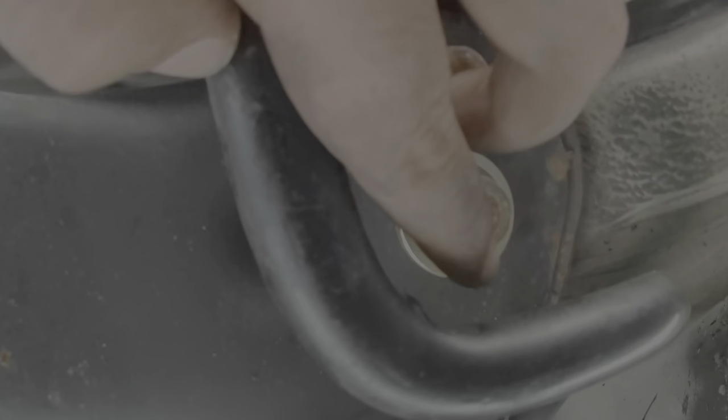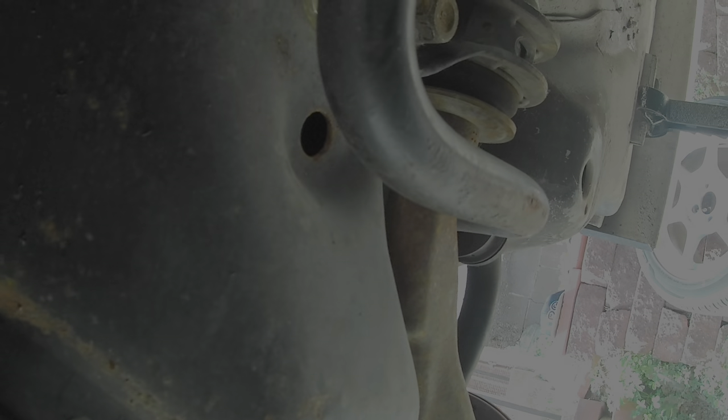I'm just tightening everything back up — a pretty simple install, took me about 45 minutes. I just finished torquing down all the subframe bolts. I don't have an exact torque spec, but I tightened them about as tight as they were when they came off. I'll put the link to the Spoon video down below if you want to watch the whole thing.